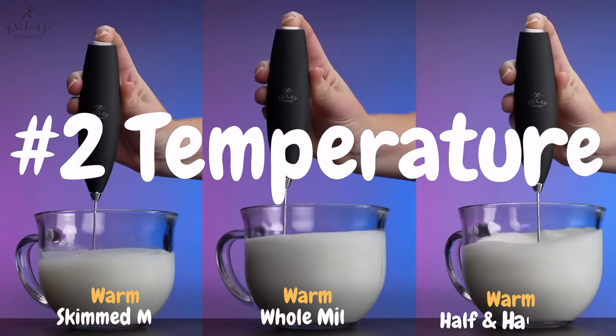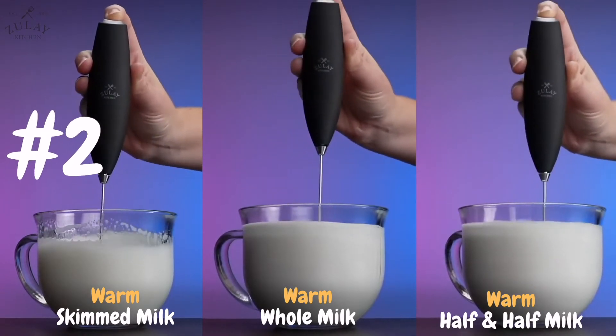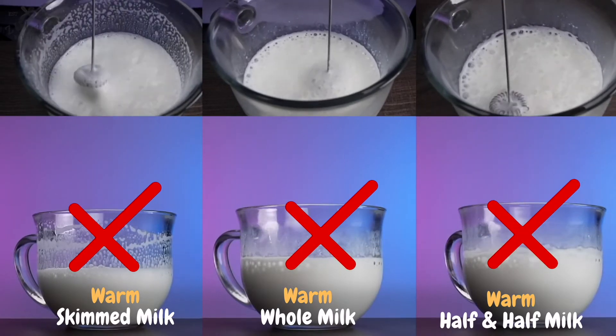The second factor is the temperature. No milk will froth well when it is warm as opposed to hot. As you can see, the volume is much less and the bubbles pop rapidly, so it loses its volume.